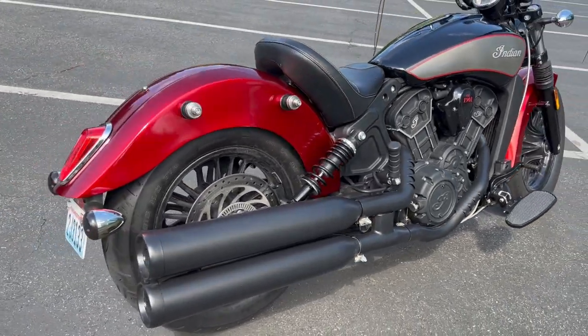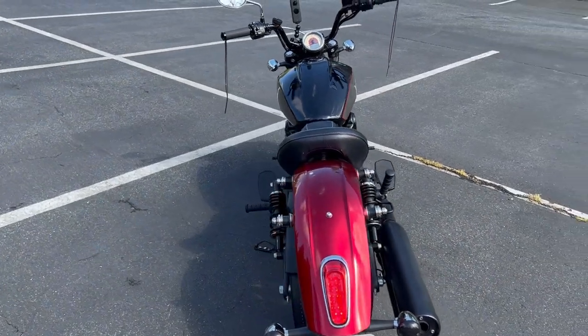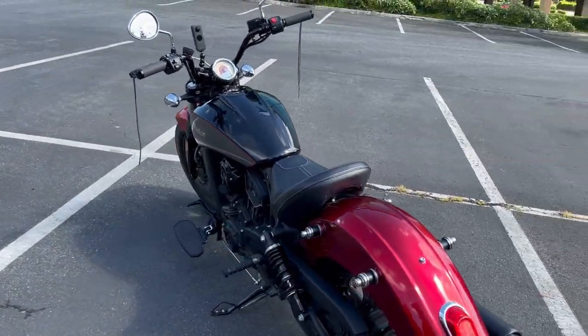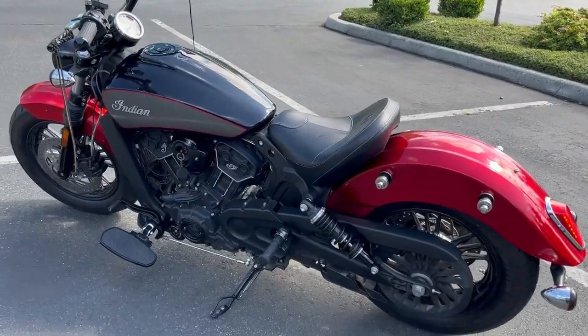Whenever I get a bike, I always go through the basics and replace them. Seals, bearings, etc. are all low cost and let you get into the bike and see how it really operates. On this one, I also replaced the triple tree because of that front end hit.